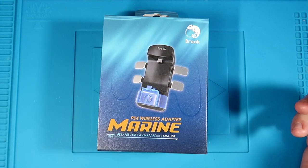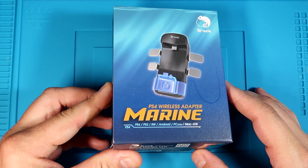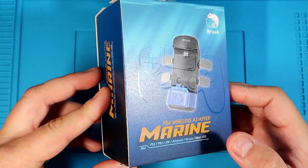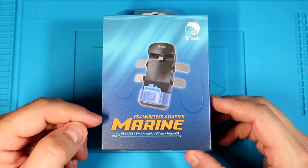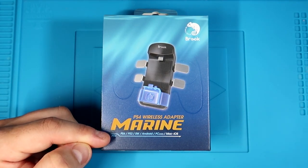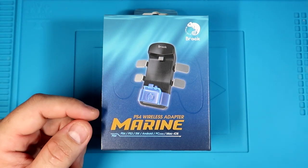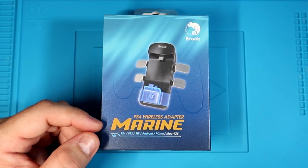Here we have the front of the box, which shows off the Marine adapter. When you get it in certain light, you can see the outline of a DualShock 4 — that's a nice little design feature of the box. The title is the PS4 Wireless Adapter Marine. As you can see, it adapts a PS4 DualShock to PS4, PS3, Switch, Android, PC, Mac, and iOS.